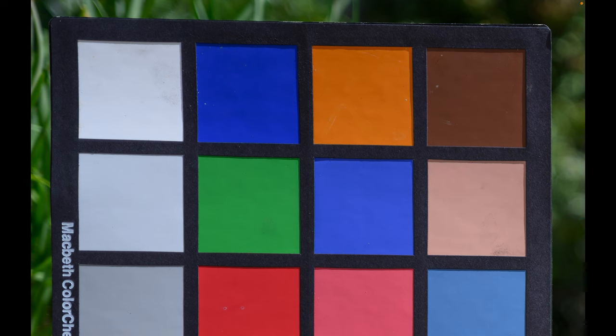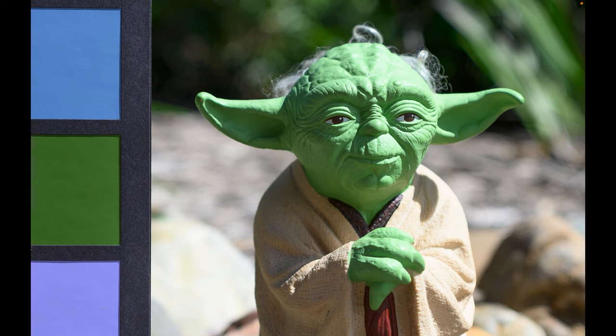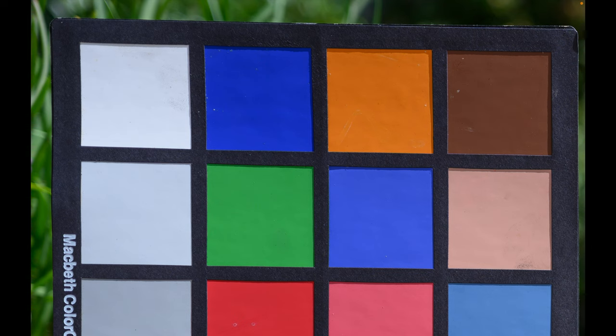Let's stop the lens down to f2.8 and see if we can get any improvement. Here's the same framing at f2.8. Again, nice and sharp right in the centre of frame. Looking in the corner at f2.8, that sharpness has just got that little bit clearer. Also worth noting, at f2.5 I wasn't getting that much vignetting, which is pretty good for a lens at that price point.